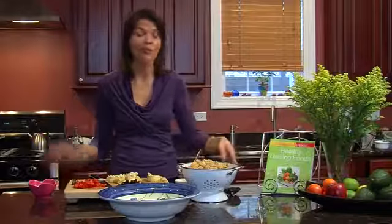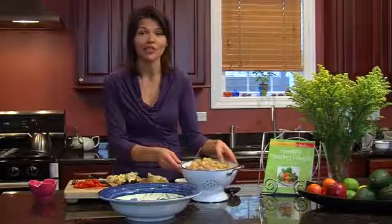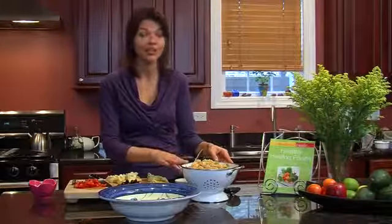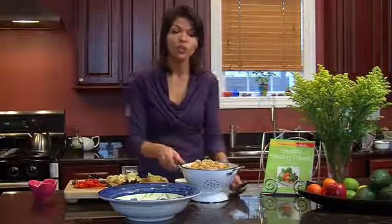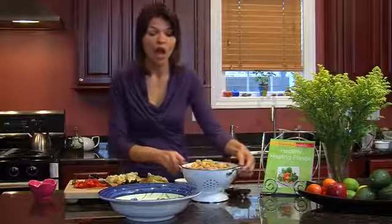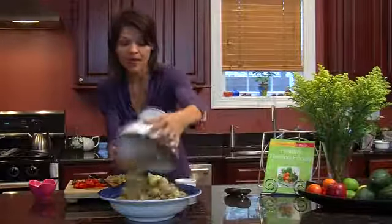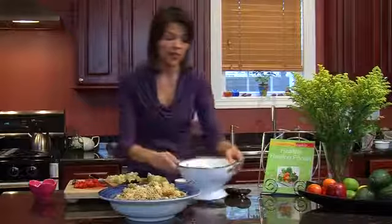It's real simple. I happen to use a tricolor pasta which does have a lot more nutritional value because it has beets, tomatoes, and spinach in it, so it is tasty. I've already made my pasta, so literally just put your pasta into boiling water for about 10 minutes. Some people like it a little less firm and some people like it more firm.